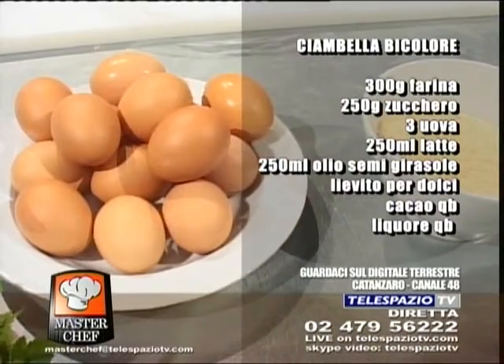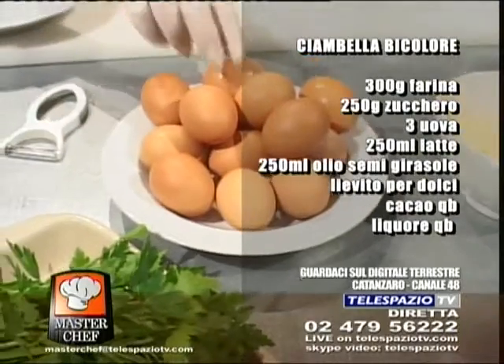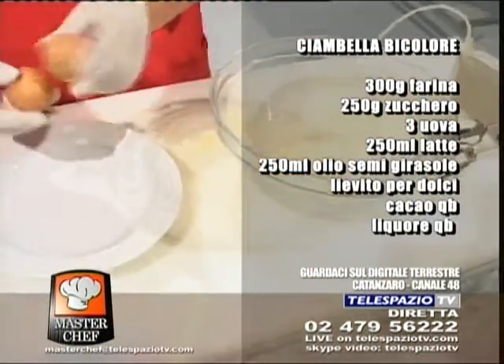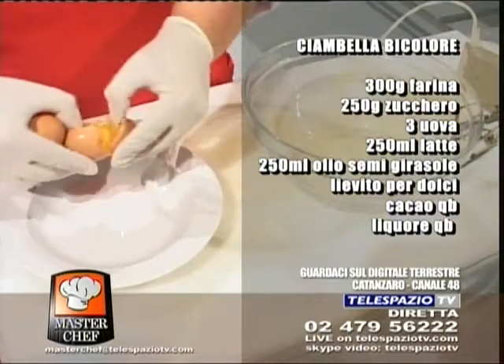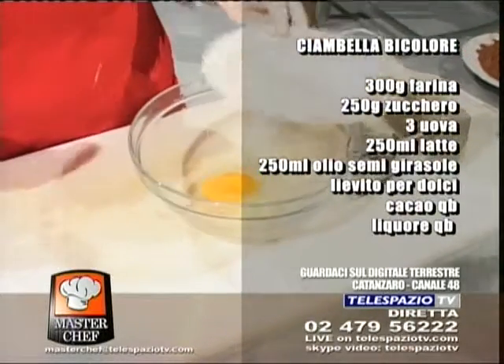Sonia, let's get started. Let's take the eggs — we said 3 eggs, which have been washed beforehand. All 3 whole? All 3 whole, yes — this time they don't need to be separated. No, no, no.